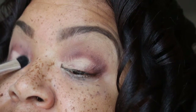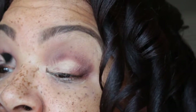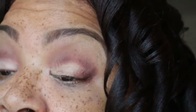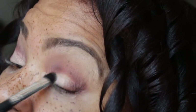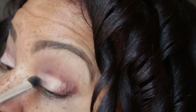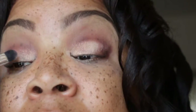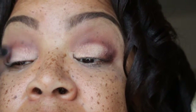Now I am going to take the lightest shade from the Maybelline Nudes palette.